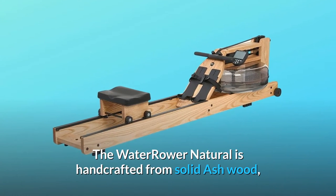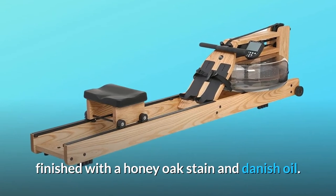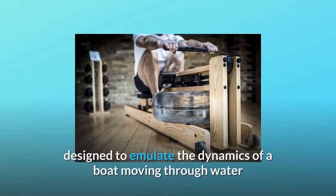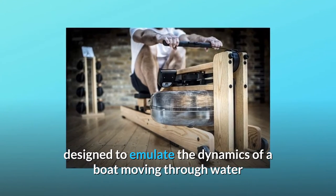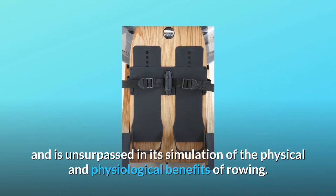The WaterRower Natural is handcrafted from solid ash wood, finished with a honey oak stain and Danish oil. The WaterRower's patented water flywheel has been specifically designed to emulate the dynamics of a boat moving through water, and is unsurpassed in its simulation of the physical and physiological benefits of rowing.